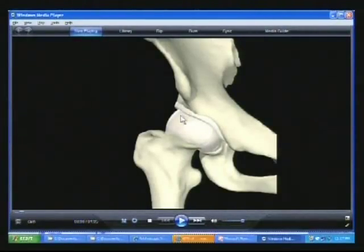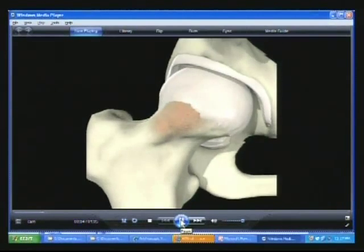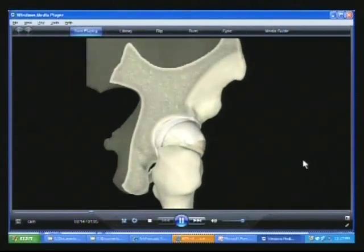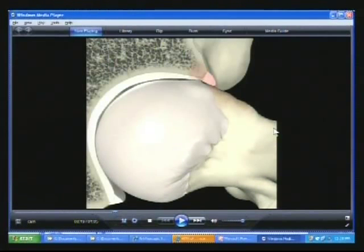This is a cartoon of a cam lesion. You'll see this is a normal sphere, and then it grows out, and with hip flexion it crushes the labrum. At surgery, if I can decompress this bone and make this more of a sphere — take away that offset — that's going to take away the impingement. This triangle structure is the labrum, and adjacent to it is the articular cartilage. The labrum is easy to fix through the scope; the articular cartilage is difficult to fix, similar to the knee or shoulder.